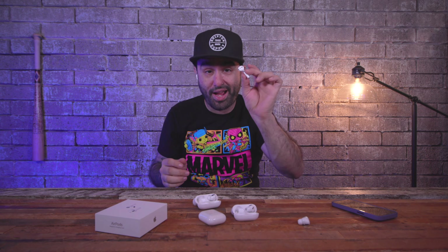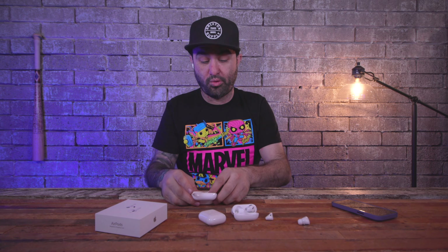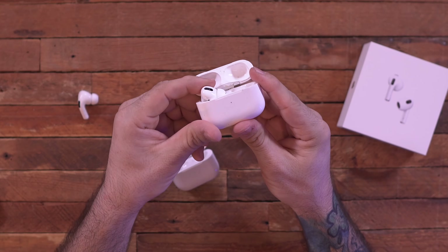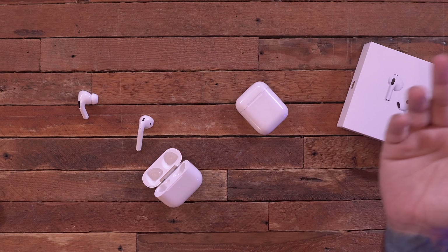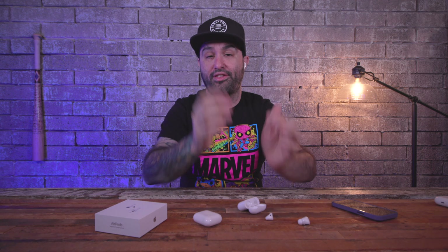AirPods have always fit in my ear really nicely. When I stick these in they fit perfectly — they're not going to fall out and I can jog with them. That said, it's going to depend on the person. AirPods Pro are great because you have different silicone tips you can swap out to make them fit better, so it's really a person-to-person thing.